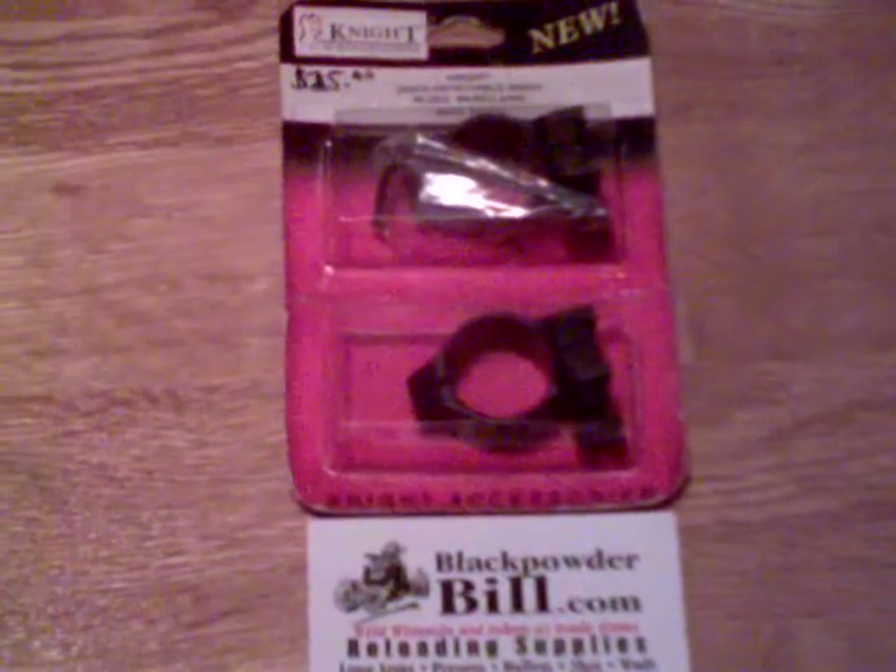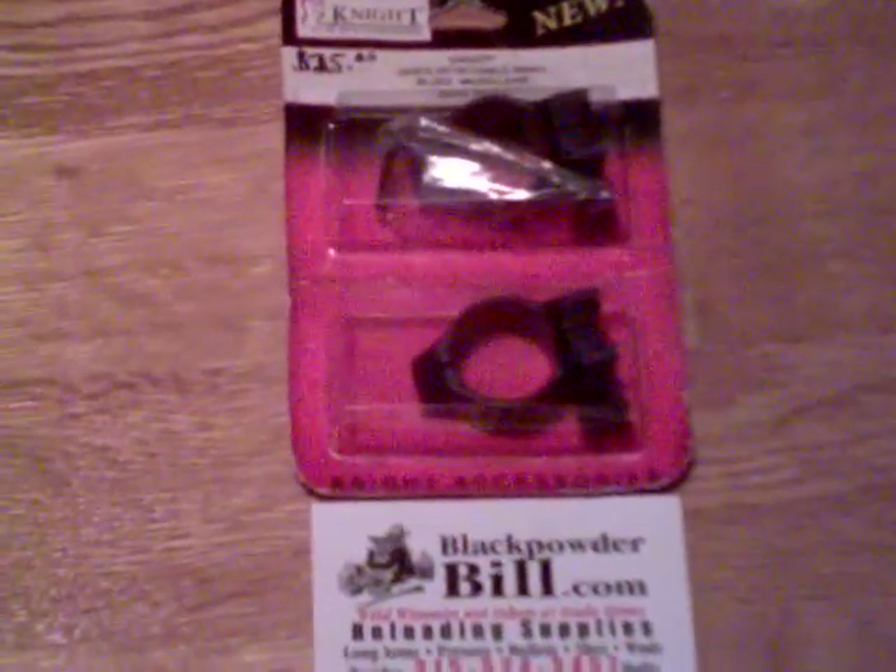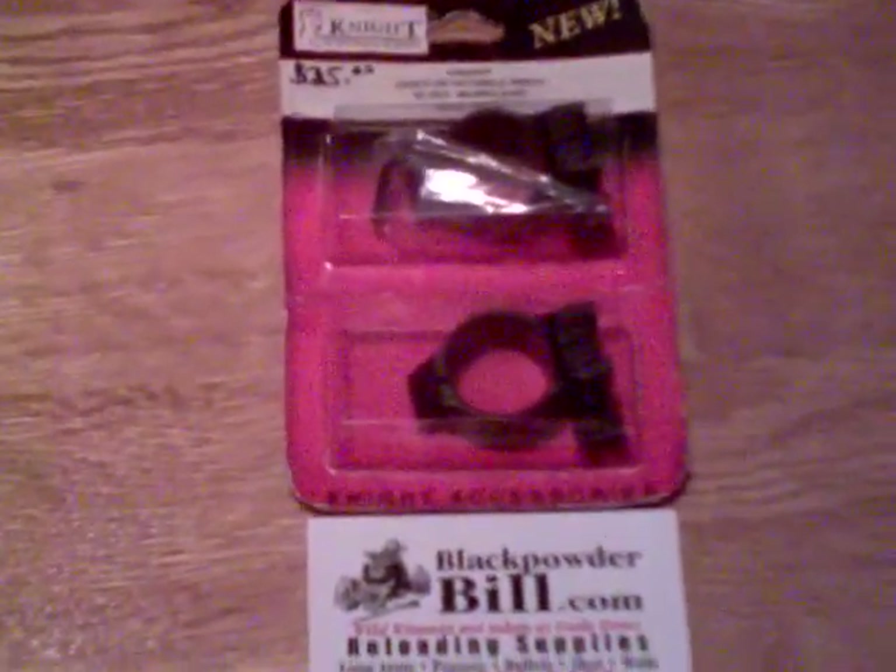You can find me on GunBroker.com as BPBRS and I'm on the internet as BlackpowderBill. Thank you.